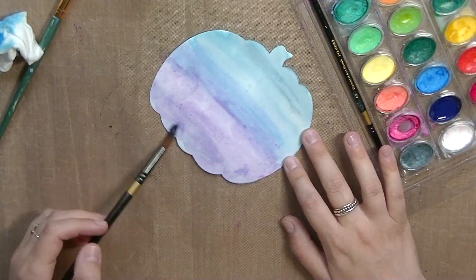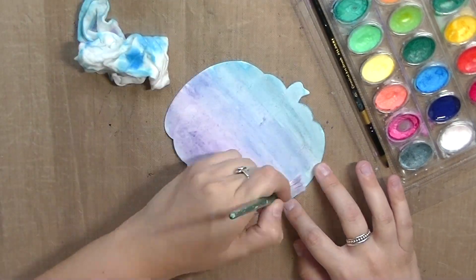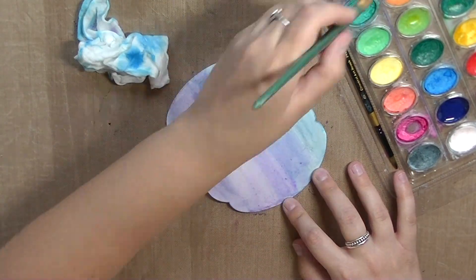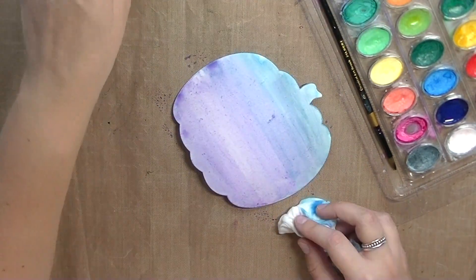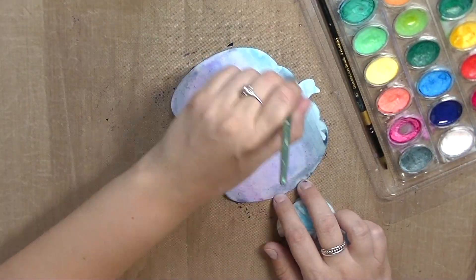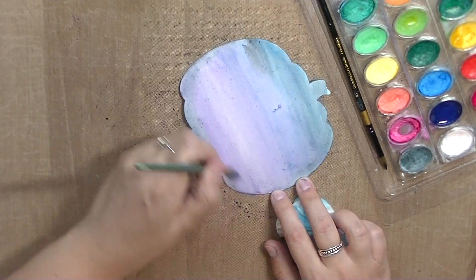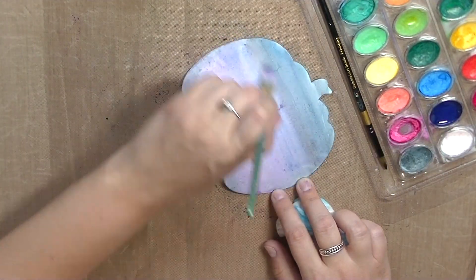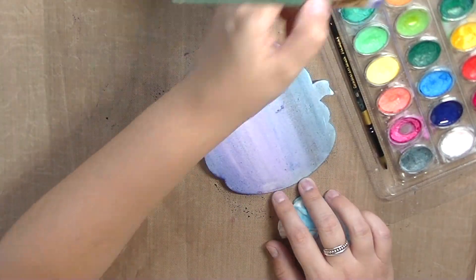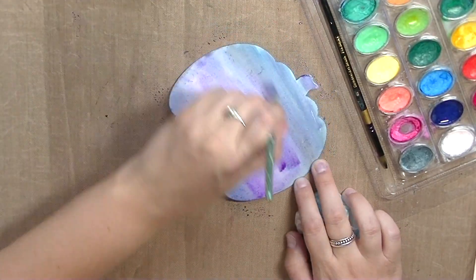I'm using about five different colors interchangeably — black, purples, blues. I'm trying to create a dark night sky going from blue to purple. I dry in between layers so that the first layer can dry and then I add more paint on top of that. I'm just going back and forth until I get a background color that I like. You'll see me playing around with darker shades and then adding some more purple and blue. I do that over and over again until I'm happy with the final product.